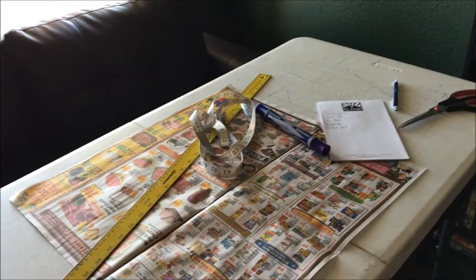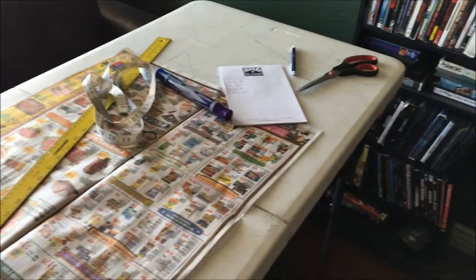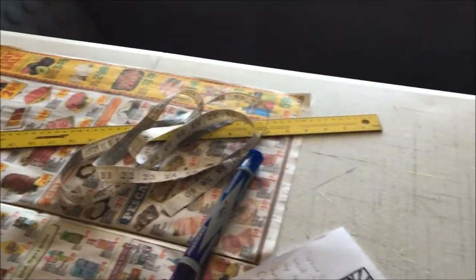Today I want to show you how to make shorts from scratch. I'm going to show you how to make your own pattern based off your measurements and then continue into how to sew the thing together.